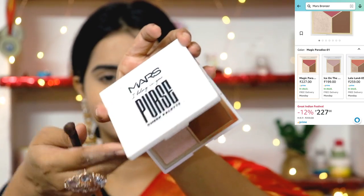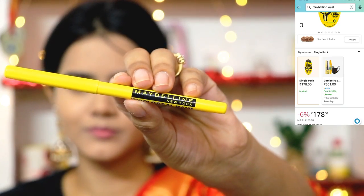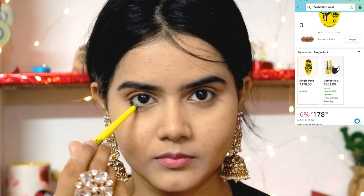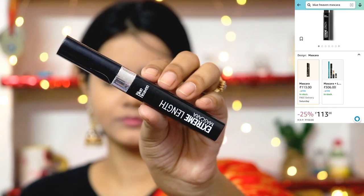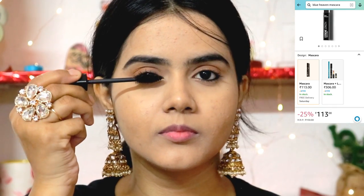This bronzer palette is from Mars — you get three shades in it. One is the bronzing shade, which I will apply as a transition shade in the eyeshadow. I have blended it and you can all see how beautiful it is looking — it gives a very natural effect. Maybelline Colossal Kajal's black color is very intense and highly pigmented. I have just lined my waterline, and applied Blue Heaven mascara — the best mascara for 100 rupees.